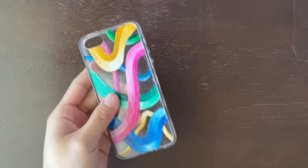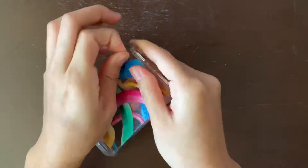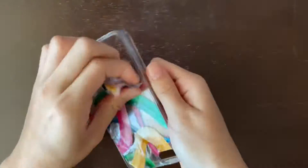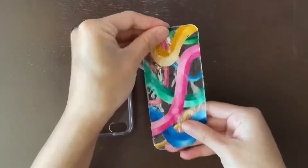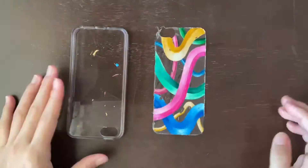Let me take out my phone, and now we're going to peel off our previous designs. As you can see, it peels off so nicely and so easily. There are a little specks of paint left, but it's fine — look, it came out in one piece, which is great.